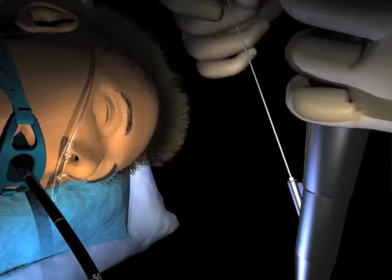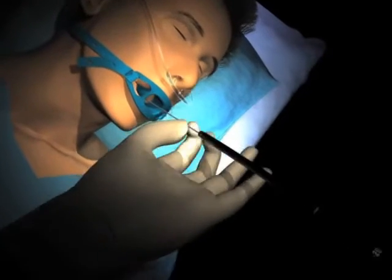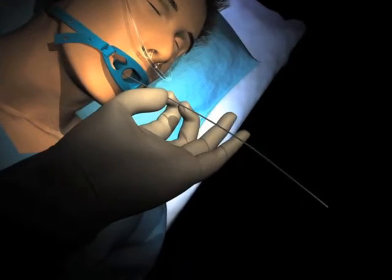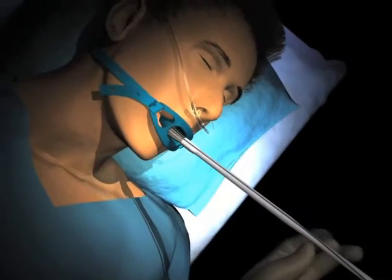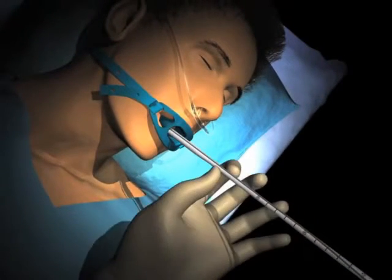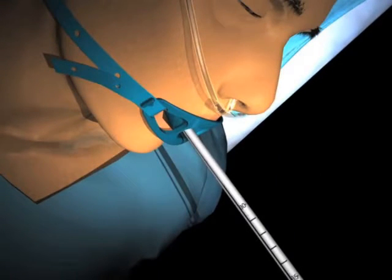30. Insert the guide wire through the endoscope into the pylorus. 31. Then remove the endoscope, leaving the guide wire in place. Thread the proximal end of the guide wire through the tip of the catheter. With the generator in the ready mode, the catheter is advanced down the guide wire to a position 1 cm above the Z-line for treatment level 1. Placement is confirmed versus the bite block.